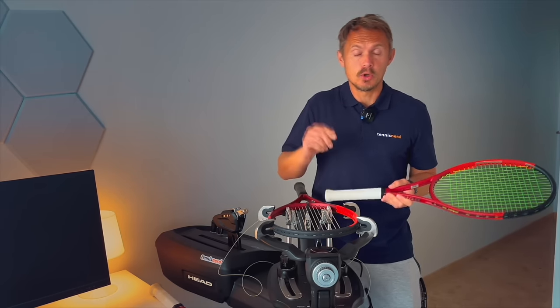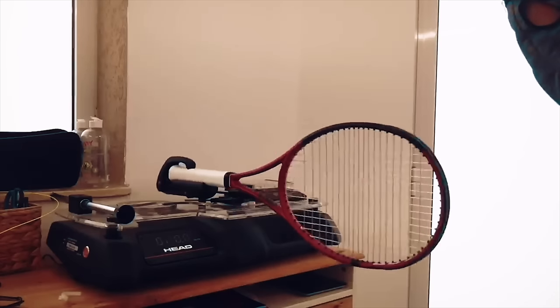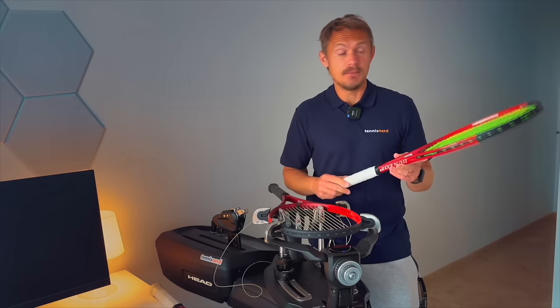As I mentioned in the video you might have watched — the one I did with Nicky — he wanted to throw it in the trash because it came in at a very low swing weight of 268 unstrung. A racket like this should be around 290 unstrung.